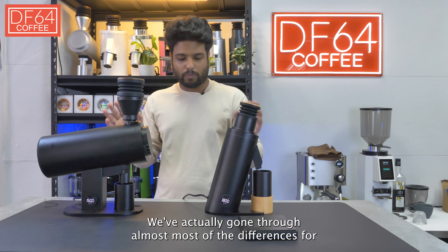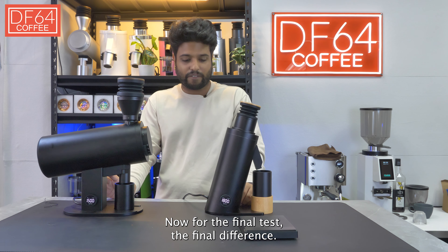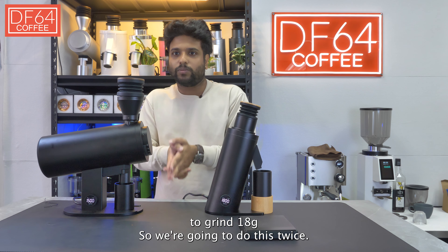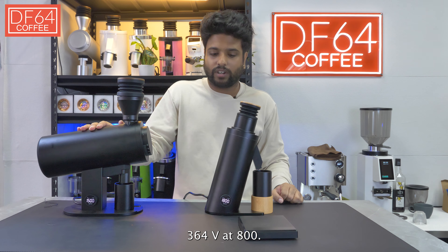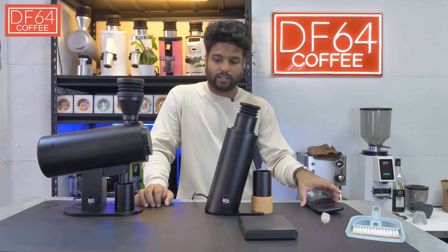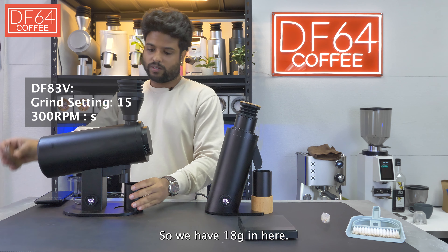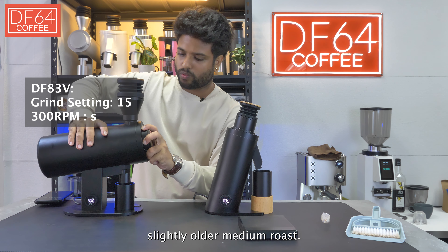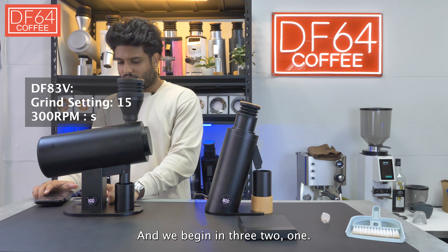We've gone through most of the differences and similarities between the two grinders. For the final test, we'll look at the time taken to grind 18 grams. We're going to do this twice — first at the lowest RPM setting: 300 for the DF83V and 800 for the DF64V. We'll start with the DF83V at its lowest RPM. No hot start here. We have 18 grams going in, using slightly older medium roast beans. Grind size set to 15 at 300 RPM. Beginning in 3, 2, 1.